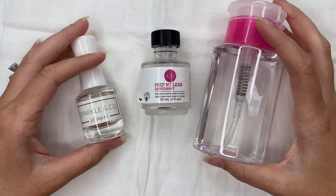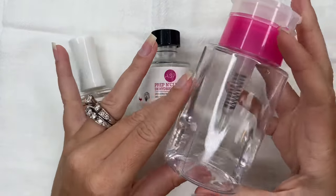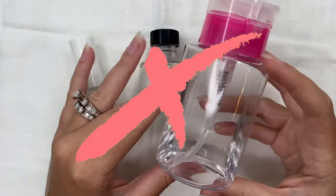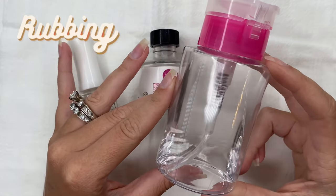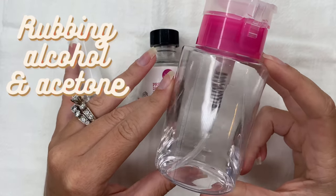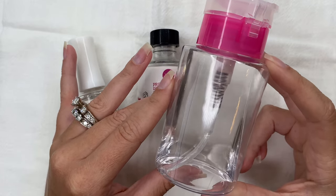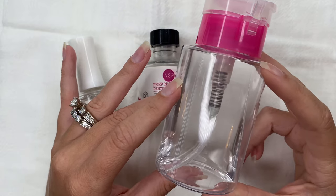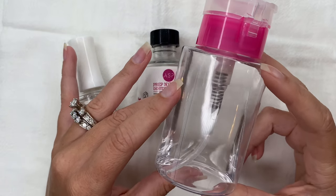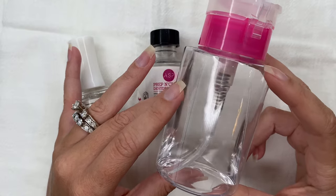Inside this pump bottle is rubbing alcohol, and for many people this works, but for me it's a don't. Two of the main ingredients in most dehydrators are rubbing alcohol and acetone, so just rubbing alcohol alone may not be enough for your nail chemistry and lifestyle. A lot of times it's just sanitizing the nail and not properly removing all of the oil and moisture on your nail bed.